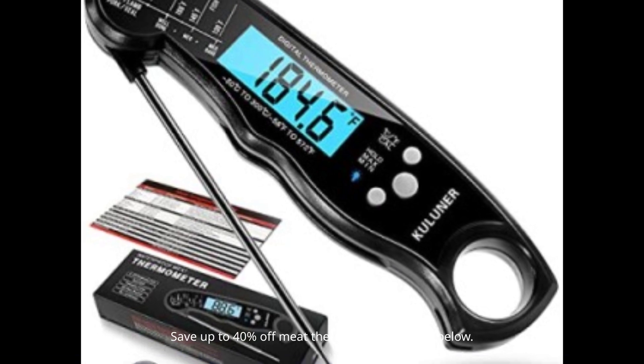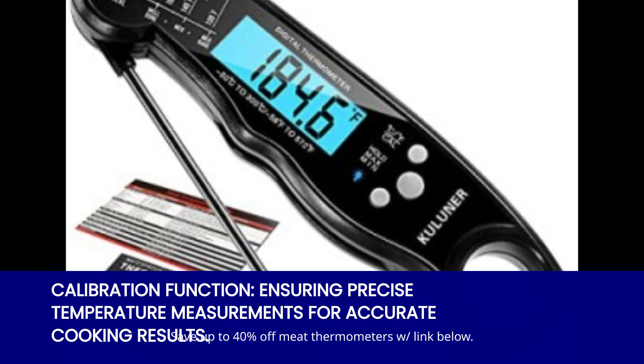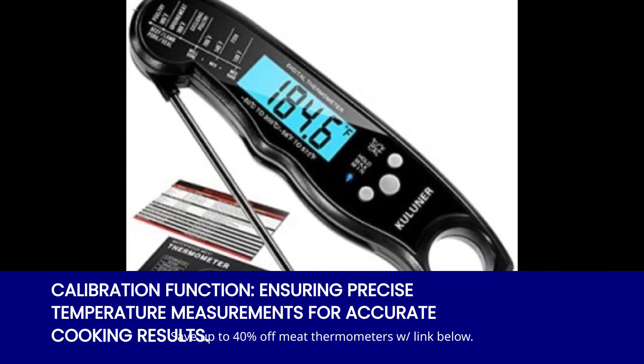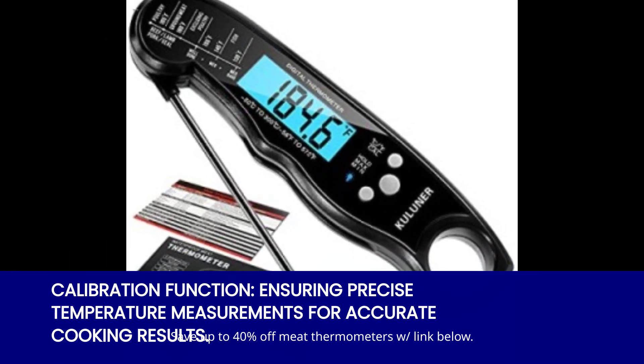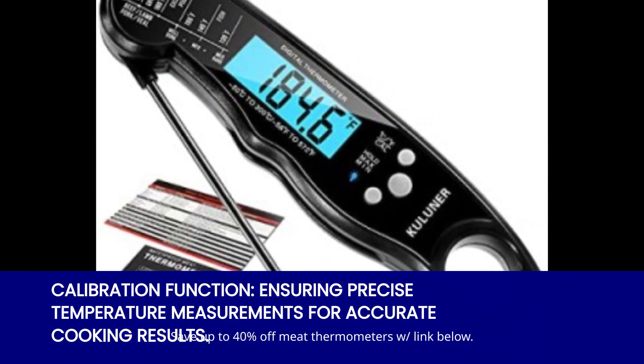Precision is key when it comes to cooking, and that's where the calibration function comes in. These thermometers can be easily calibrated for precise temperature measurements. Say goodbye to guesswork and hello to accurate results. With the calibration function, you can trust that your thermometer is giving you the most precise readings possible.